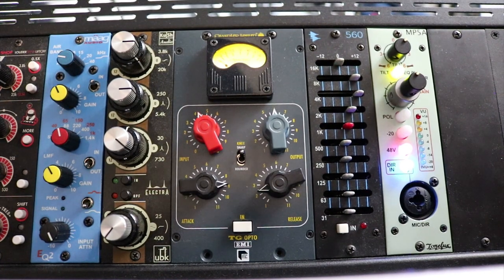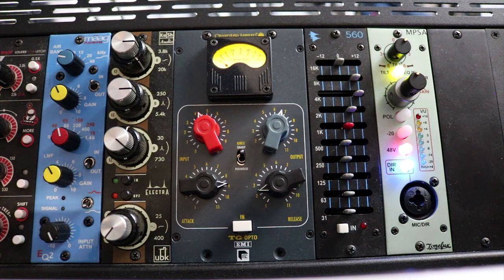I wouldn't call this a set-and-forget compressor — it definitely takes some time to dial in and get it just right. On the vocal, I would just have to take more time to really sit and dial it in, or switch to another compressor for that. Overall I love the color and character here. A wet/dry knob would have been nice, especially on something like drums, and I do wish I could run signal through without compressing just to get the color and character from the unit — that would have been a nice feature.